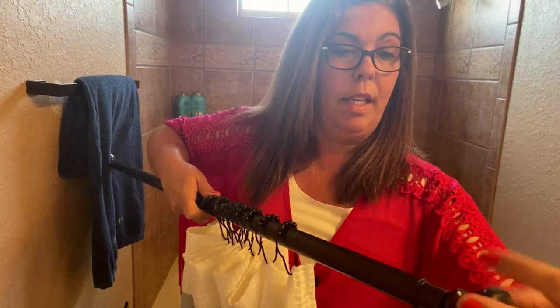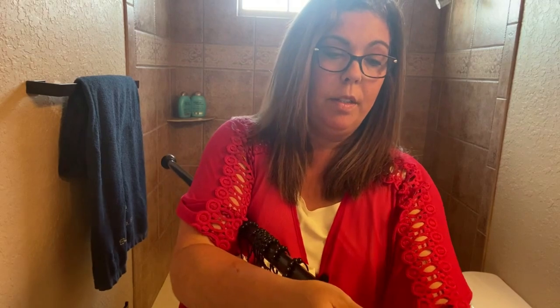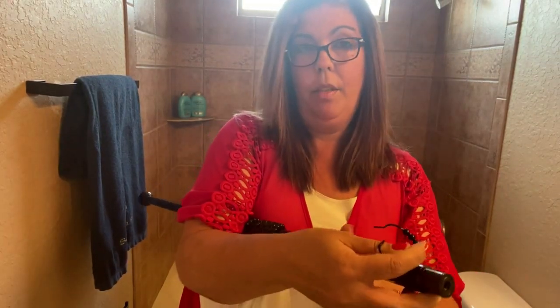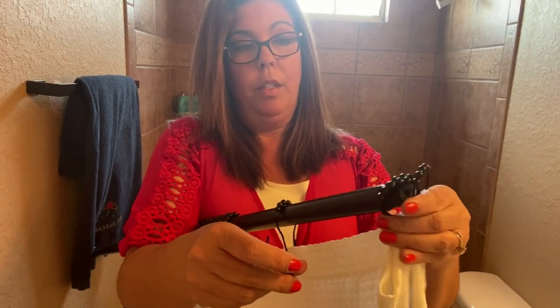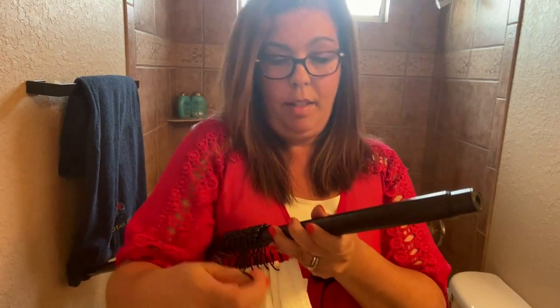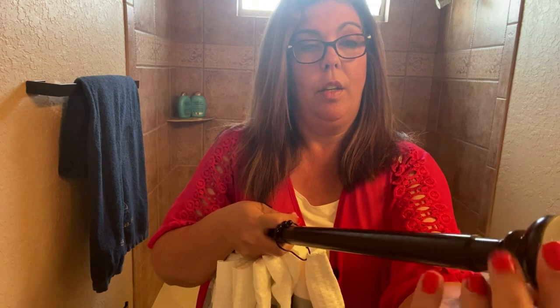If you didn't want to deal with breaking any of your hooks, you would just unscrew one side, and then you would put all your hooks on your shower curtain first, then put all of them onto the rod, then close it back up. That way you haven't broken or damaged any of your hooks at all.